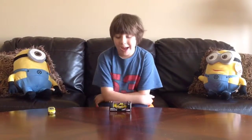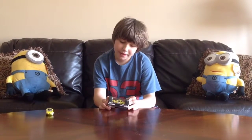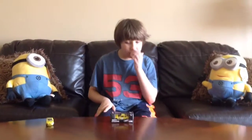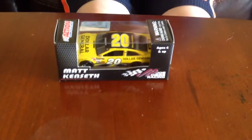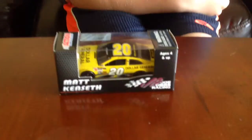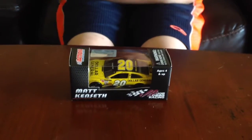Hello and welcome to another unboxing and review. Today we will be reviewing the Matt Kenseth number 20 Dollar General Toyota. This review is dedicated to my good friend Todd, who was chief mechanic for the number 20 of Matt Kenseth.